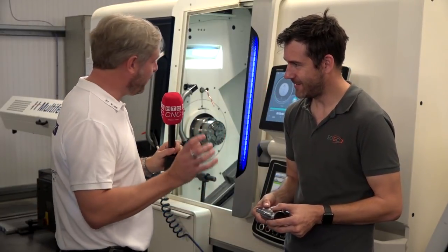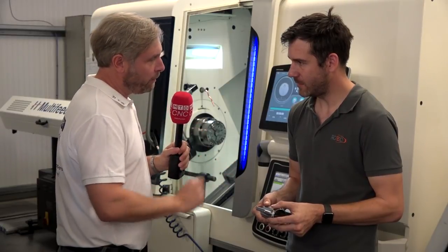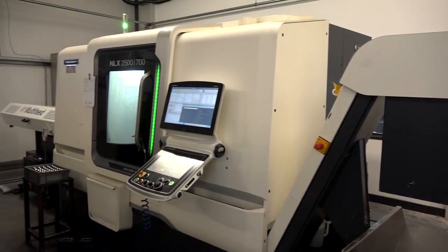Making it sound simple! So we've got a great little overview of this machine, the NLX. A couple of quick points — why you like it so much? Easy to use, and it's accurate.